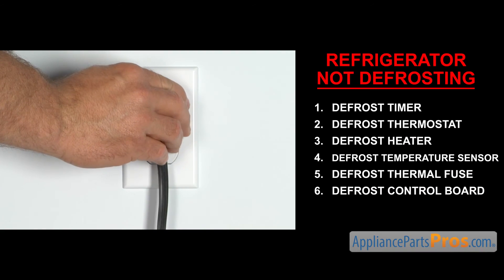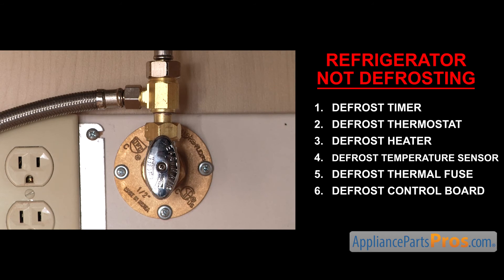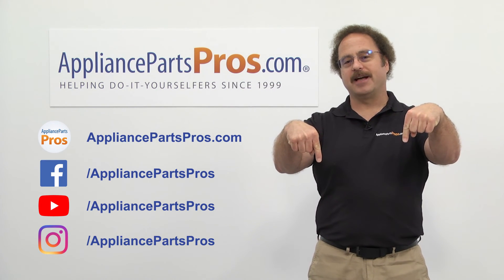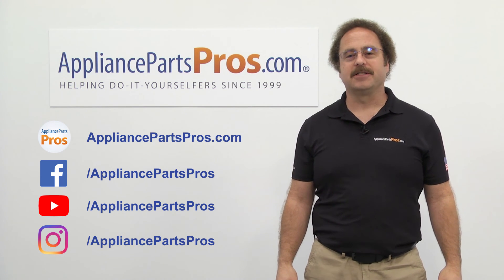Once you take care of the problem, you can plug the appliance in, turn the water back on, and take it for a spin. Thanks for joining us for another troubleshooting video, brought to you by AppliancePartsPros.com. Remember to hit the like and subscribe buttons, and if you have any questions or want to share how your repair went, leave a comment down below.